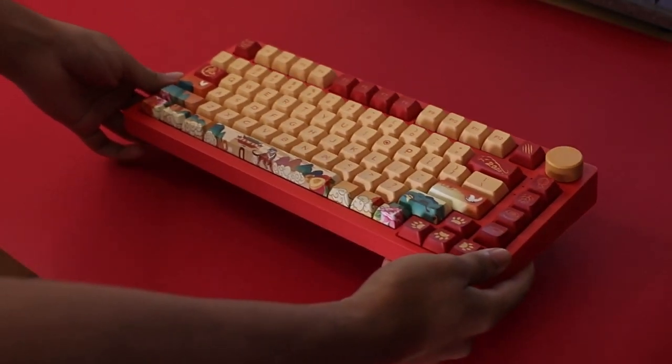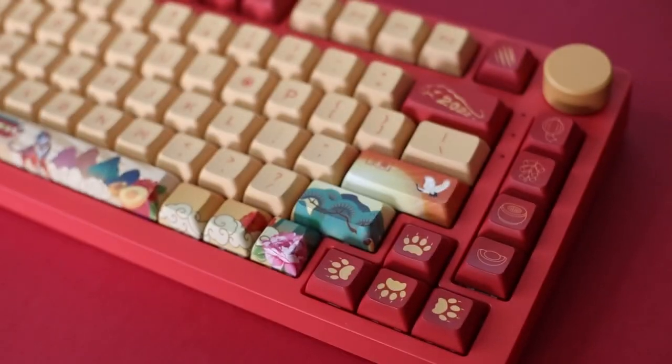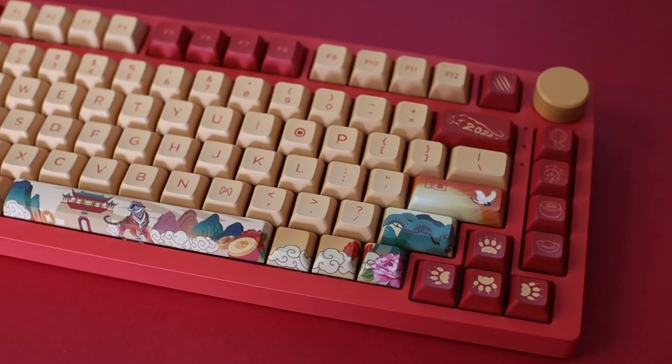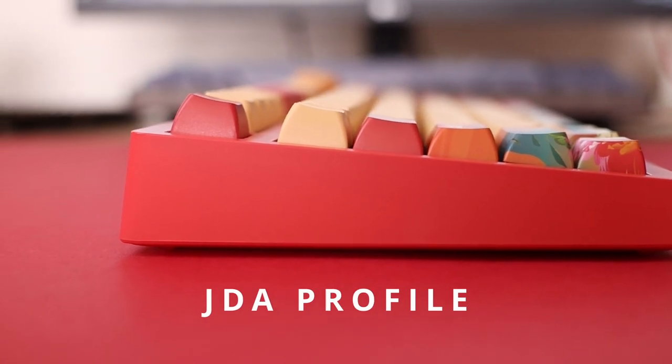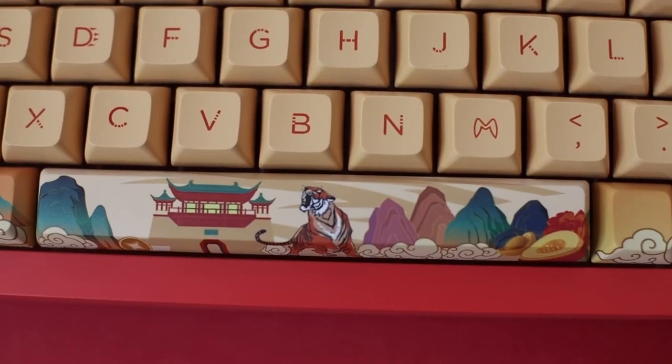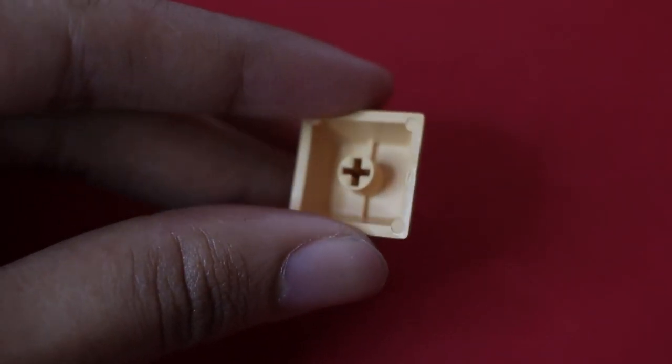Moving on to the board, it has a mild red body with orange tones on the knob and keycaps. The keycaps are a beautiful custom variant in JDA profile and only come with this edition. They showcase the tiger theme quite well and are die-sub PBT — pretty thick.